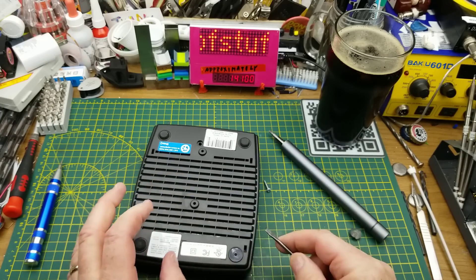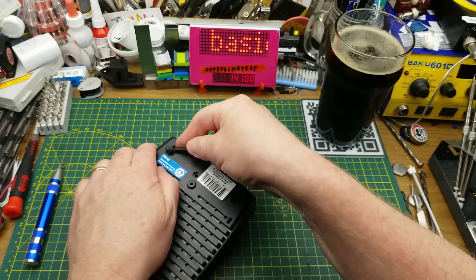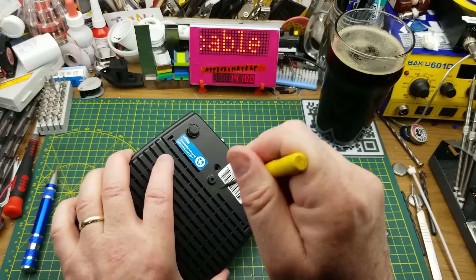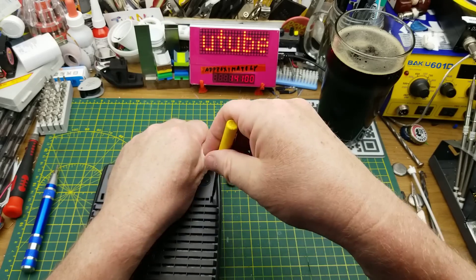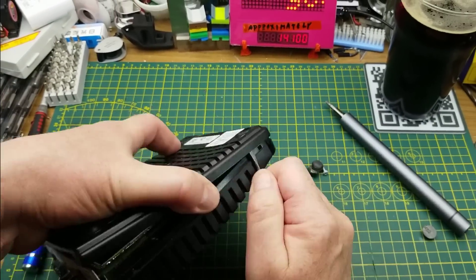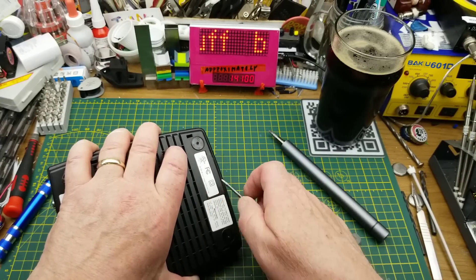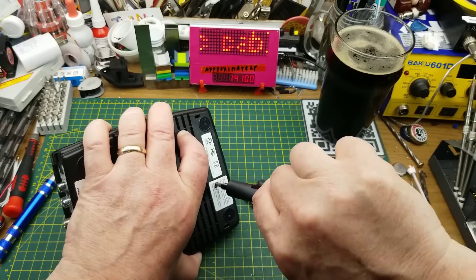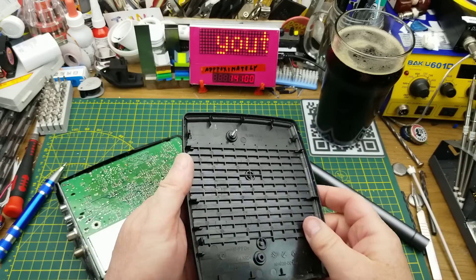With that one screw out, I'm going to go digging for other screws. I'll assume... no, nothing under that foot. Is it just clips from here on? Hmm, how do you get into this thing? Ah, there it is - I thought it was just clips and that one screw, but we are in.